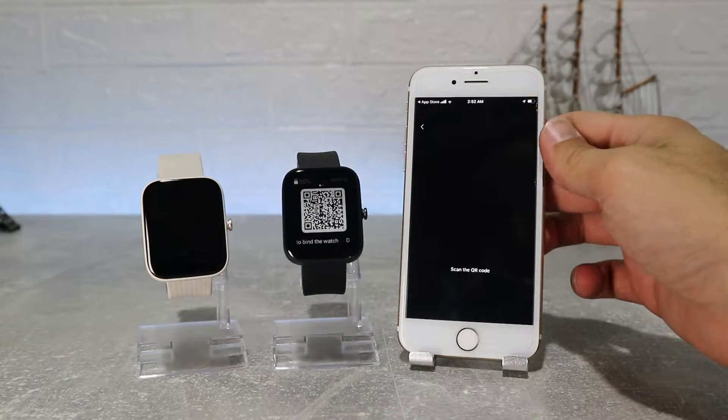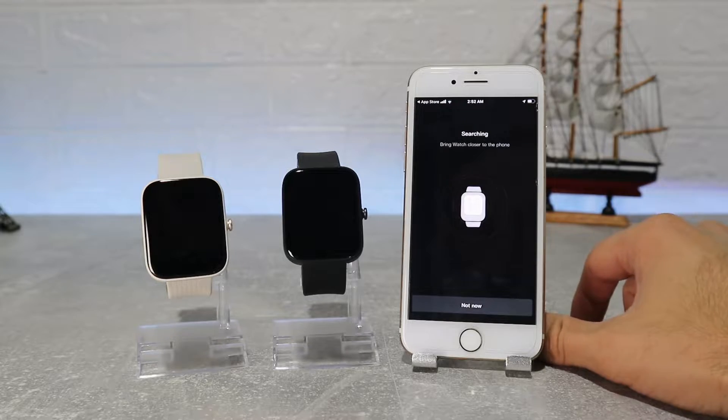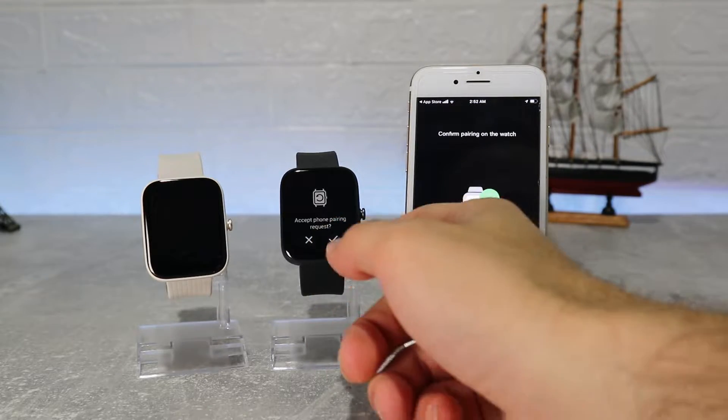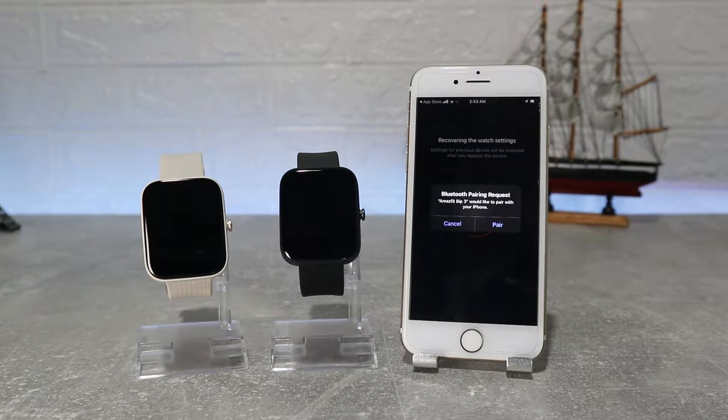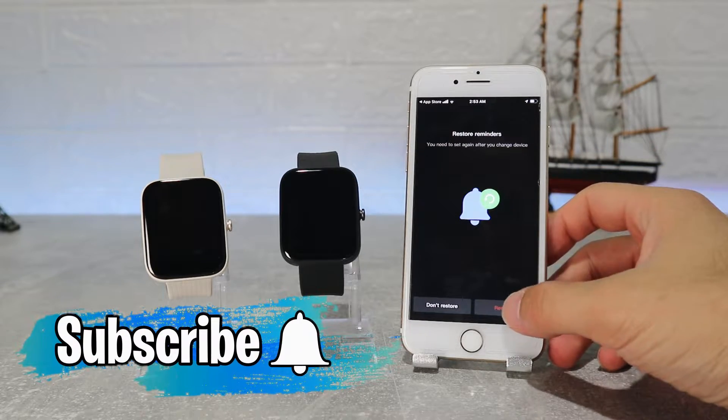Hello everyone and welcome back to New Tech. Today we're going to show you how to connect your new Amazfit BIP3 and BIP3 Pro with the Zepp app on an iOS device. Before we start, don't forget to like, share and subscribe.